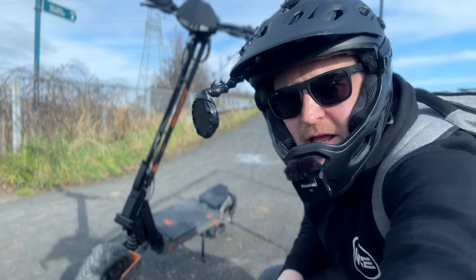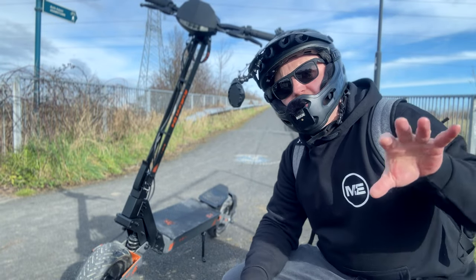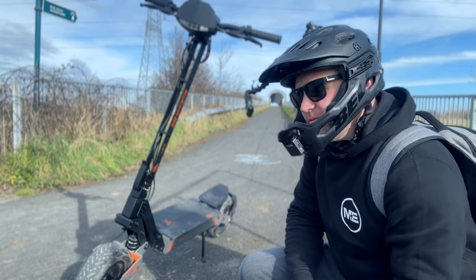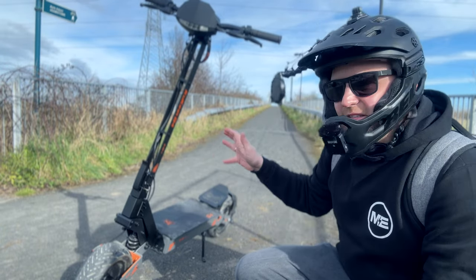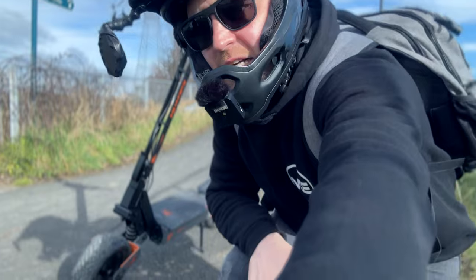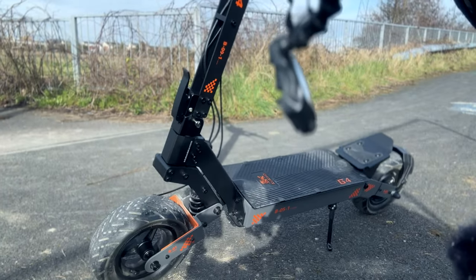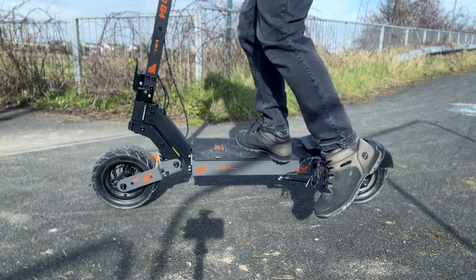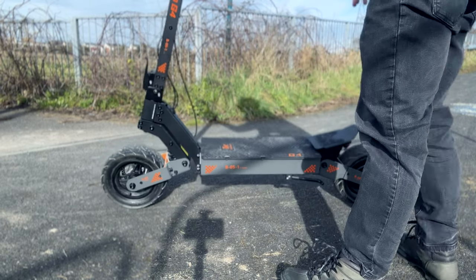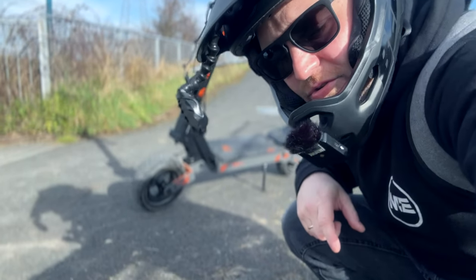I love this scooter in person — it's actually much bigger compared to what you see on the website. When I took it out of the box I was like, whoa, that is much bigger than I thought. The suspension — another question has been what is the suspension like. At the front and at the rear you have huge coils; these coils are gigantic. If you want to take this off road you are going to have an absolute brilliant time.